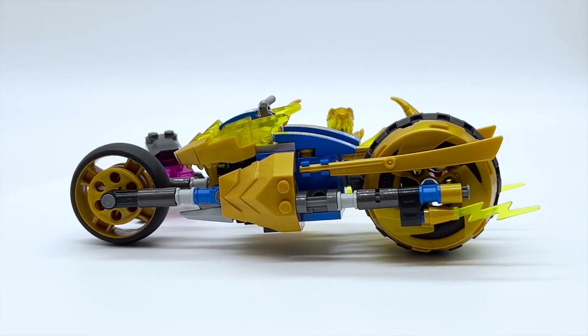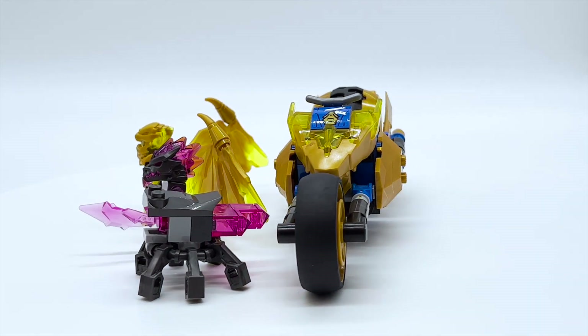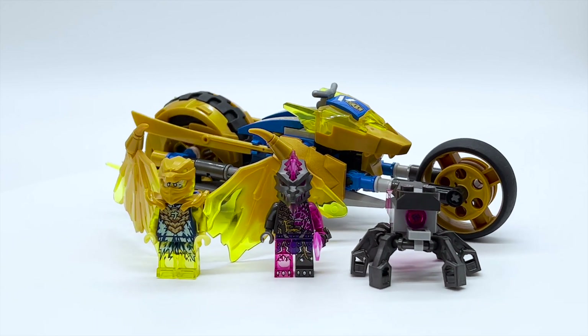This is an all-new set that does not come out until June 1st, 2022 in most parts of the world, and August 1st, 2022 in North America, but it was sent to me early by the LEGO Group through the LEGO Ambassador Network. All opinions expressed in this video are my own.